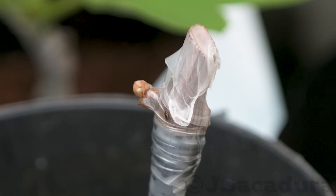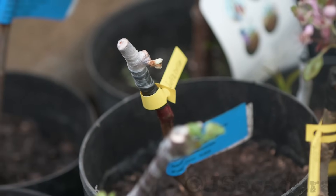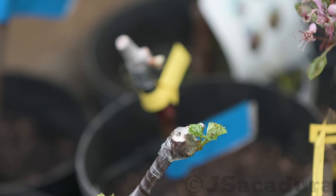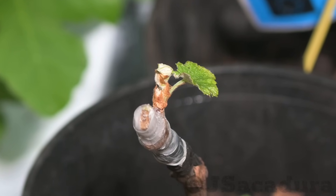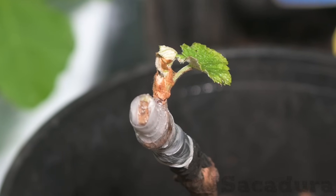Two to three weeks after the grafts, a few buds should start to break the parafilm. Make sure to avoid direct sunlight and very high temperatures in the first weeks after the grafts are made. Grafts should be allowed time to join vascular tissues between the rootstock and scion before exposing the plants to direct sunlight.